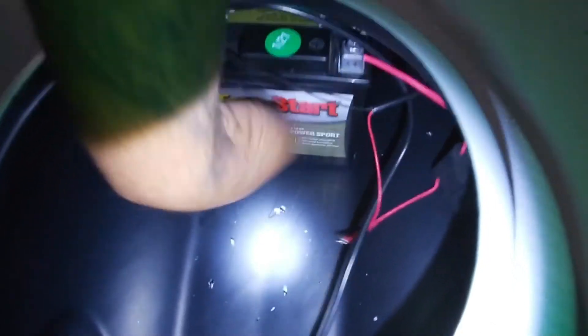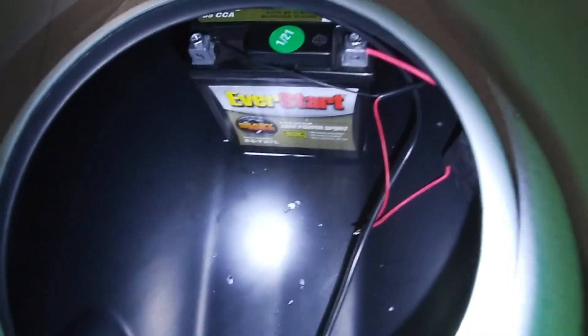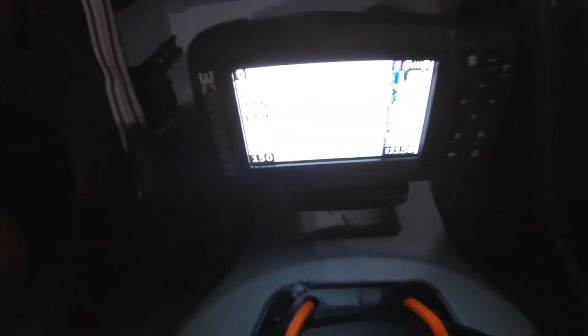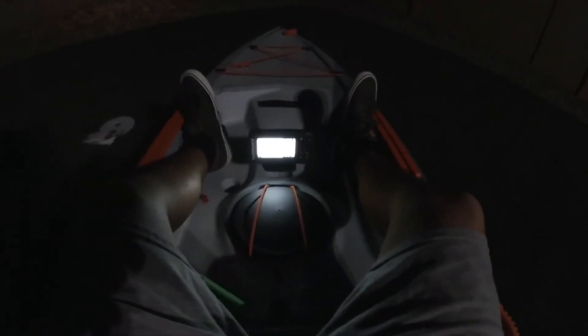That's where I mounted it. The velcro is on — it is not going anywhere. Let's put this back in — it does fit, perfect. Alright guys, fingers crossed — let's see if it works. Nice! And just like that guys, it works! It looks really, really nice.